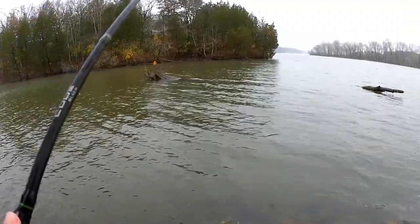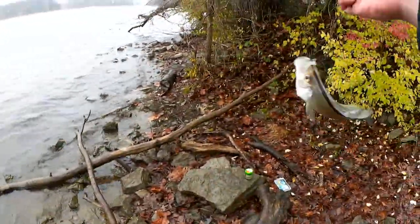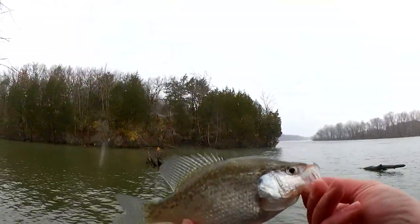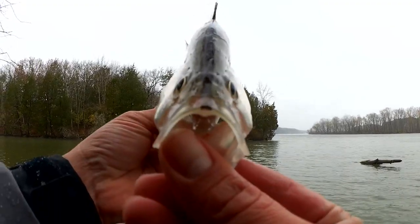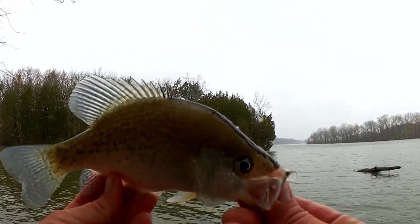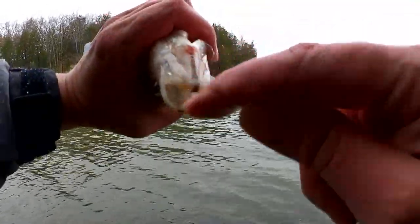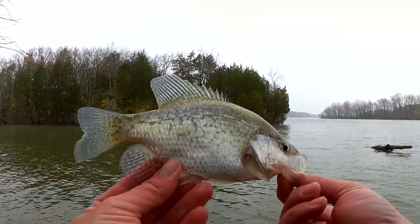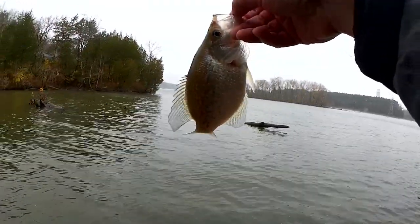Got him! Feels like a good one. It's a crappie! Hells yeah — black-nosed crappie. That's a nice catch. Check it out — black-nosed crappie. How can you tell? It's got that little Charlie Chaplin mustache and that black stripe up its back. It even goes down his chin. Black-nosed crappie, I'd say about nine inches. That's a good fish — I was hoping to get one, and I did.